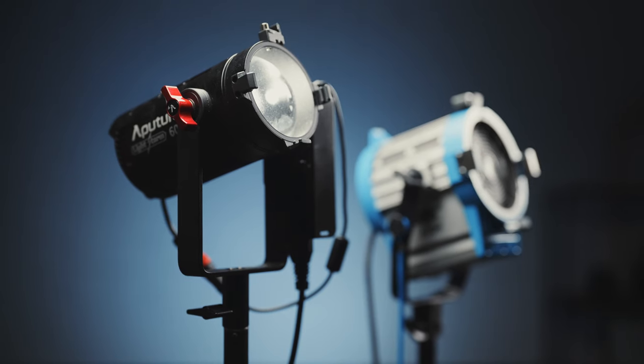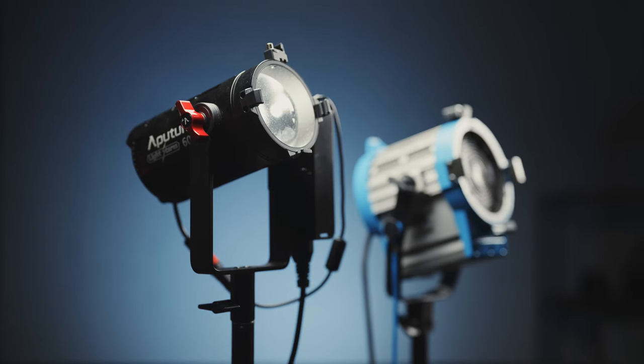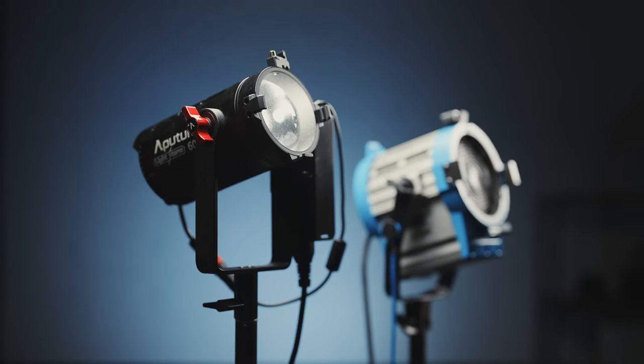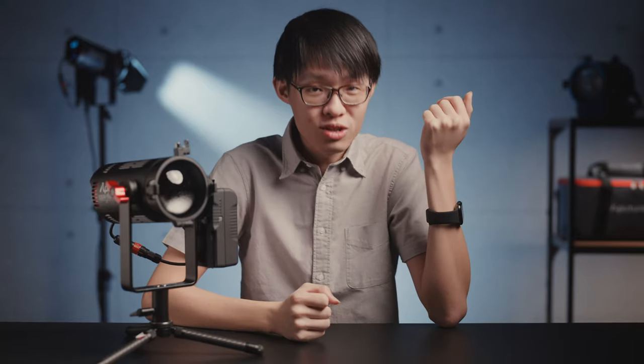I like to think of these as a modern re-imagination of the trusty old 650W tungstens. They can do everything the tungstens can, except they are now smaller, draw less power, can be powered off batteries, don't get hot, are compatible with modifier accessories, are weatherproof, and you can even control them with your phone. I've got purchase links down below if you're interested. In my opinion these are fantastic lights to own because you will almost always find a way to use them. And that's all I've got on the LS60s — I'll see you in one of my other videos.